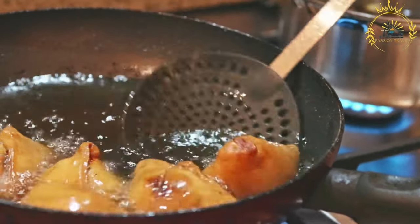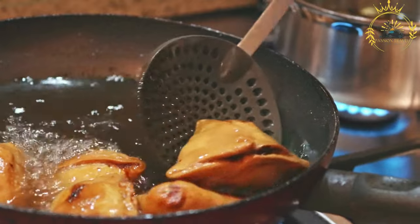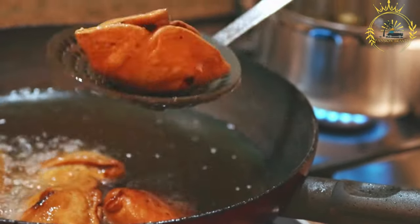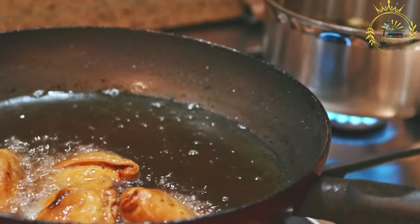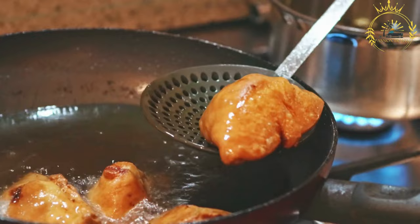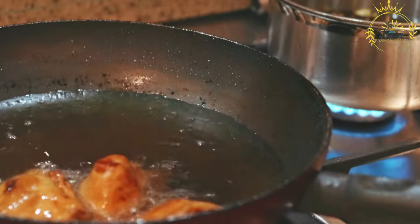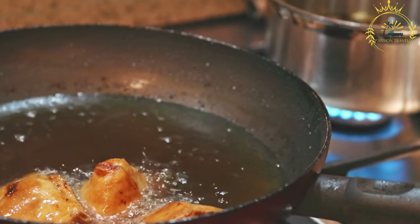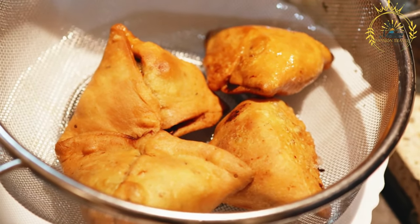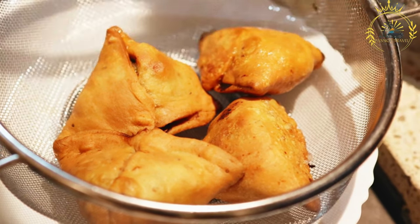Samosas are usually served hot and can be enjoyed on their own or with various chutneys, sauces, or dips. They are a popular snack and appetizer during festivals, celebrations, and everyday snacking. Widely available in local markets, street food stalls, and restaurants throughout Kenya, samosas are a convenient and delightful treat for people on the go — a flavorful and beloved part of Kenyan cuisine.